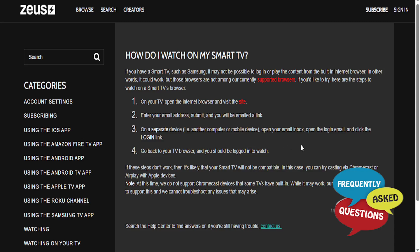Hey guys, in this video we're going to go over how to get the Zeus Network on your Samsung Smart TV. What you do on your TV is just open up the internet browser and visit this URL: www.thezeusnetwork.com/browse.